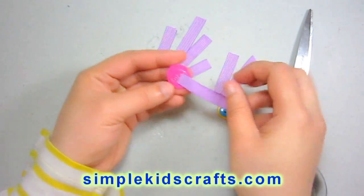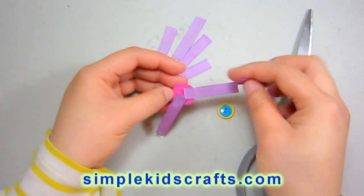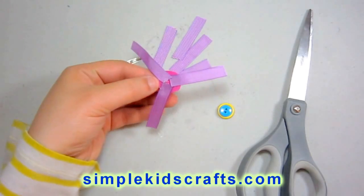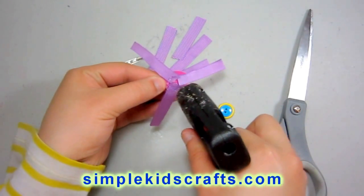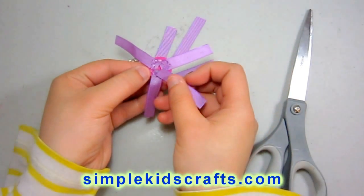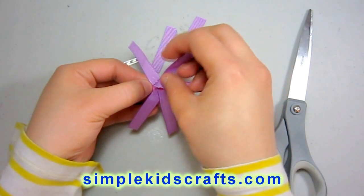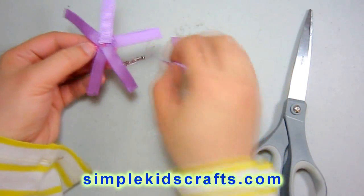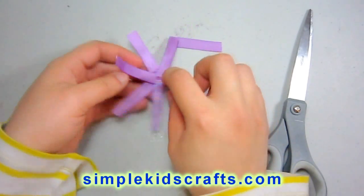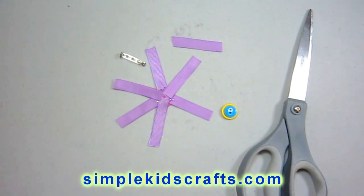Then I'll start to layer my ribbon all around my piece of foamy. The foamy will be serving as the center of the flower and as the base of the flower as well, so that we can accommodate all of our ribbon all around it. You can see that I am actually putting the ribbon as though it were petals of a flower, and I am trying to put all of the little pieces so that I can fold them and start to form the flower itself.